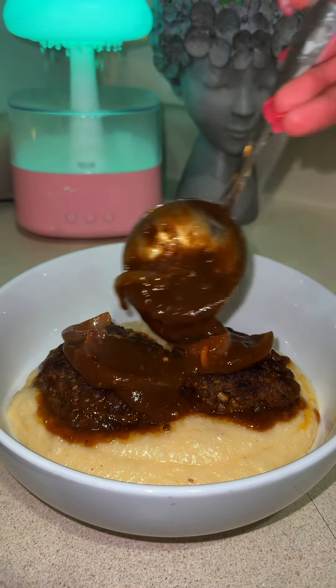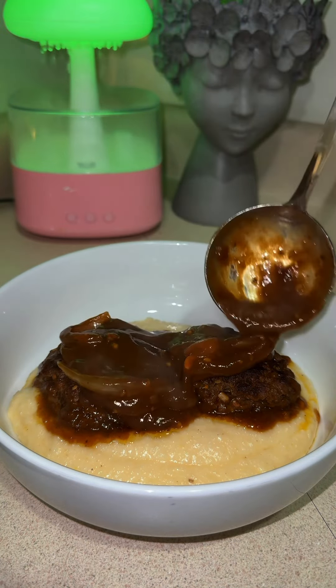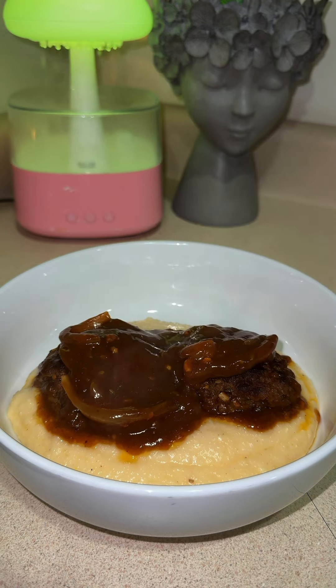Let's make hamburger steak and gravy. You can pair this with rice or mashed potatoes, but I chose grits. This was one of my favorite meals growing up in the country, and I still make it to this day.